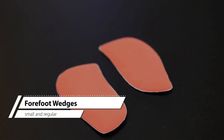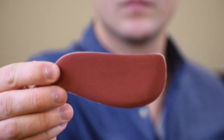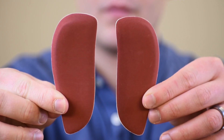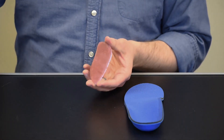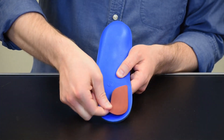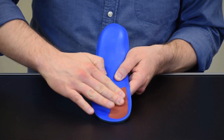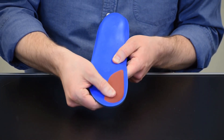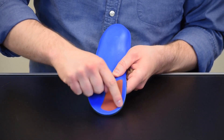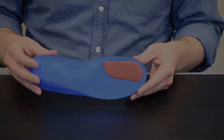Forefoot wedges are designed to account for forefoot varus or supinatus. These come in small and regular sizes and are left-right specific. To apply, select the correct size and side and remove the adhesive backing from the wedge. Attach on the bottom of the orthotic directly under the big toe. The thicker part should be on the medial side to provide medial support. The wedge should follow the edge of the orthotic with a one-quarter inch gap in between. Adjust the position as necessary for comfort.